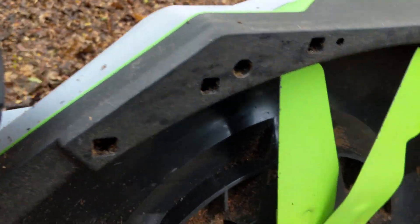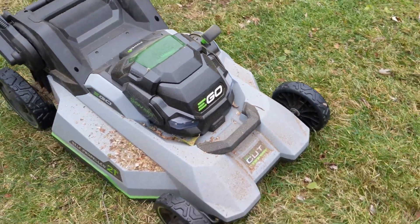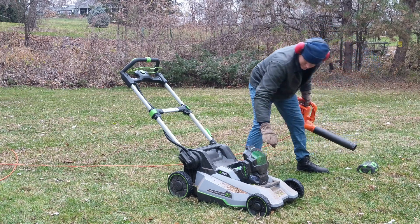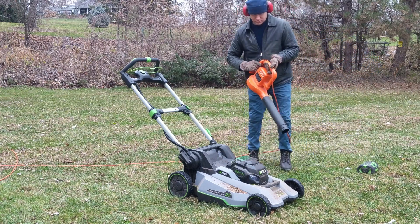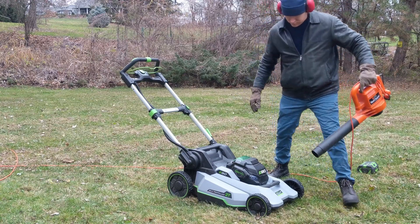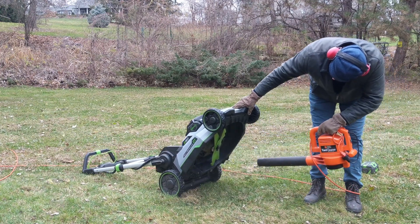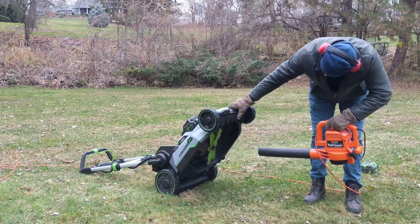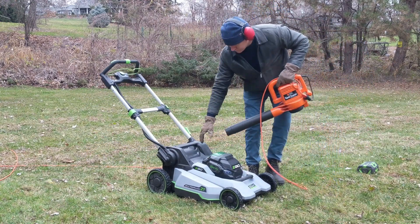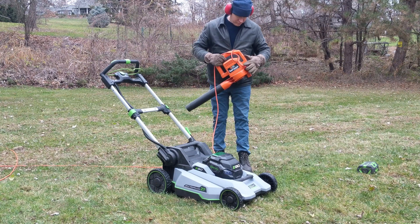The easiest way to clean this, especially after using the leaf blower, is to remove the battery and use the leaf blower to blow off debris, dust, and dirt. It makes it so much easier. Make sure you get underneath. Also open up the back spring door — or even the mulching insert — and clear out the debris that builds up in there, because there is quite a bit. You'll really notice it when you tilt it on its side for storage. Be gentle when clearing out the battery compartment — this is the easiest way to clean up.